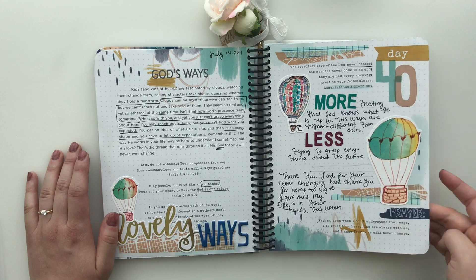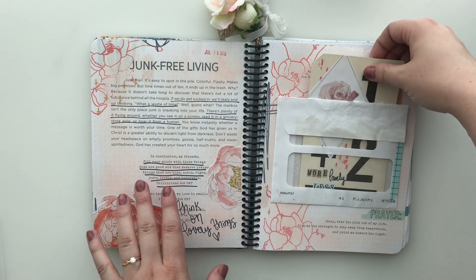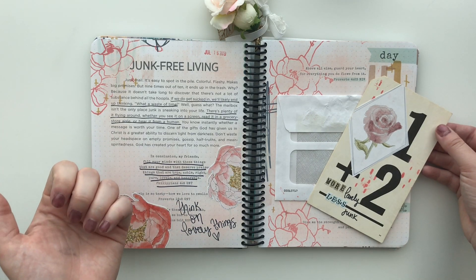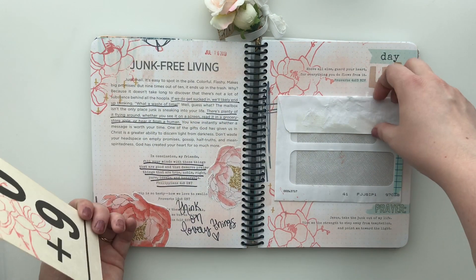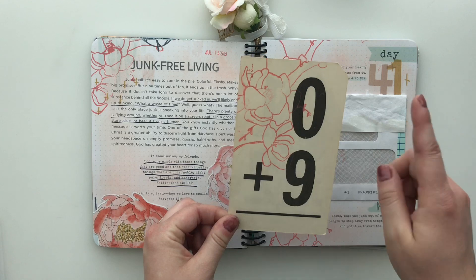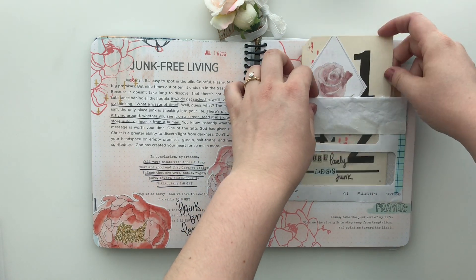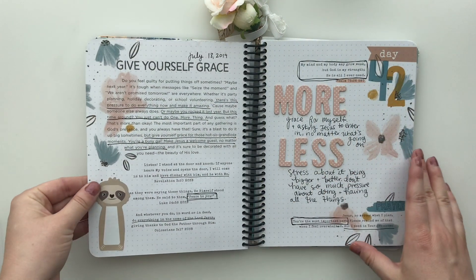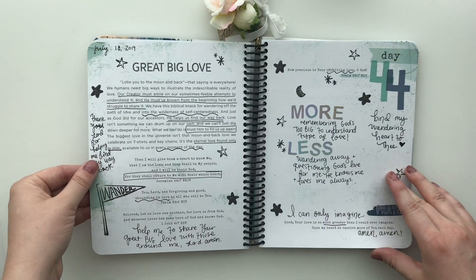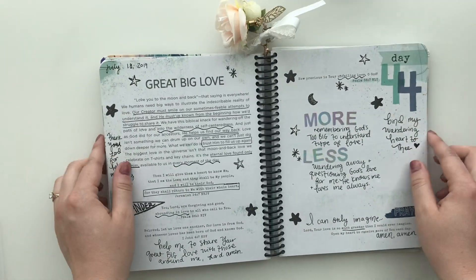The hot air balloons remind me that God's ways are higher than ours. This is one of my all-time favorite spreads. It's all about junk-free living — what are we thinking on? Are we focusing on gossip or scrolling on our cell phones, or are we thinking on lovely things of the Lord? I used a junk mail envelope, cut it down, washi-taped it on the side, and adhered it in. And then this is an old flash card. I used my Seasons of Prayer Spring set here, here, and here because I just love flowers — a beautiful reminder to think on lovely things. Give ourselves grace. I'm also using a ton of alphabet stickers and some more die cuts and fun stamp sets.